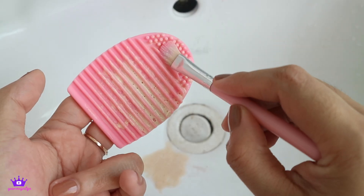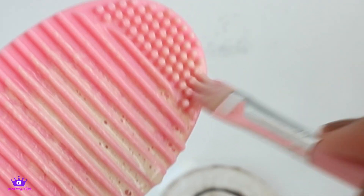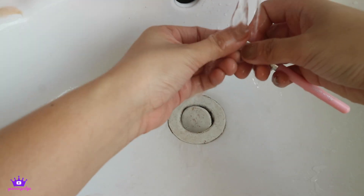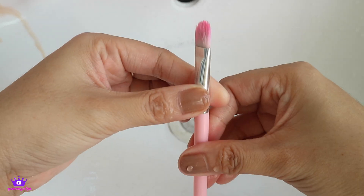To remove the residue, use the top part para masaid yung dumi. Then just wash it off, konting piga lang para matanggal yung tubig, and pwede mo na siyang patuyuin.